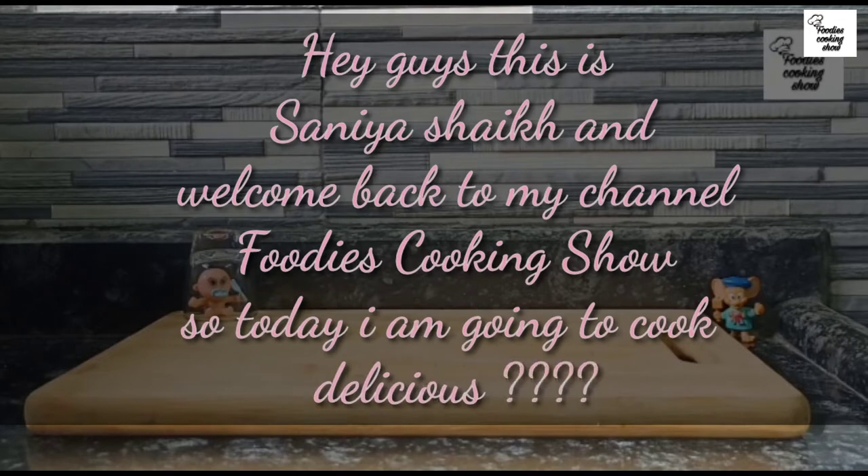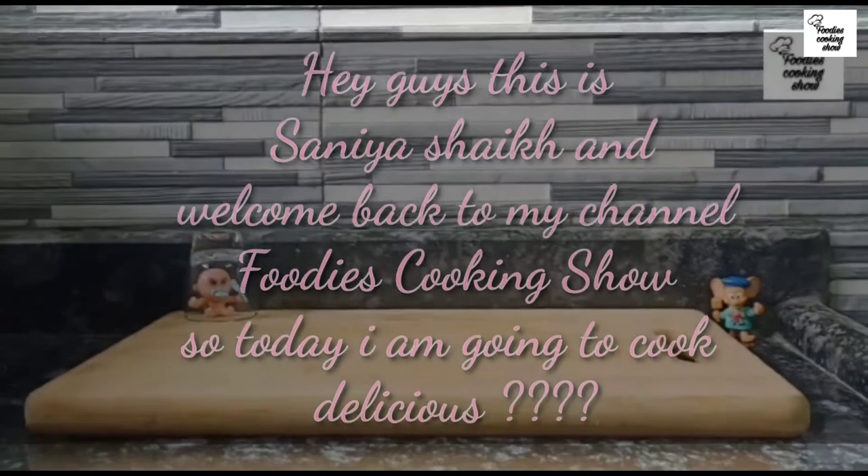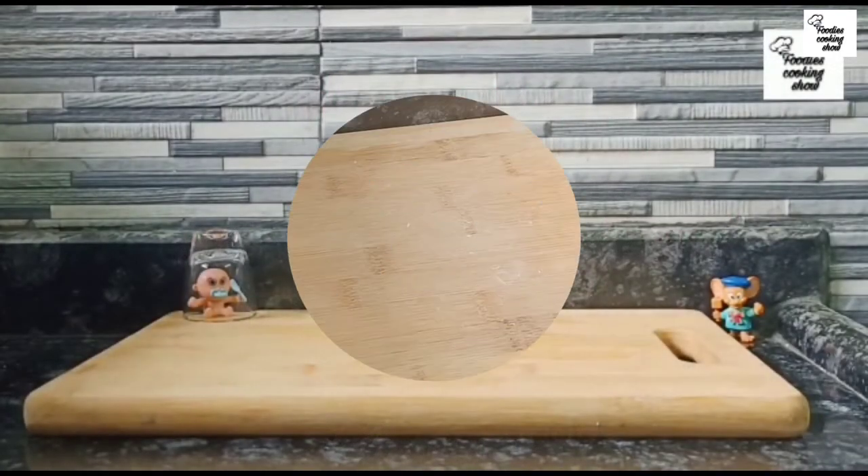Today we are going to make homemade chili flakes and oregano in a very easy way, only 2 minutes. So let's start making chili.